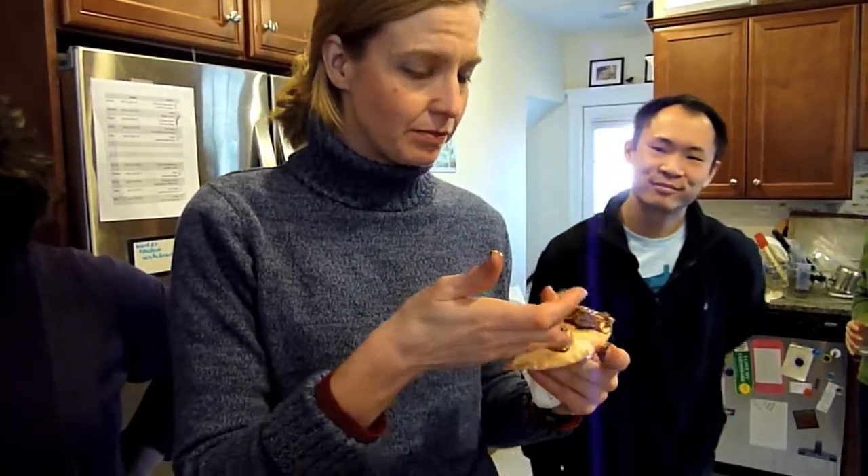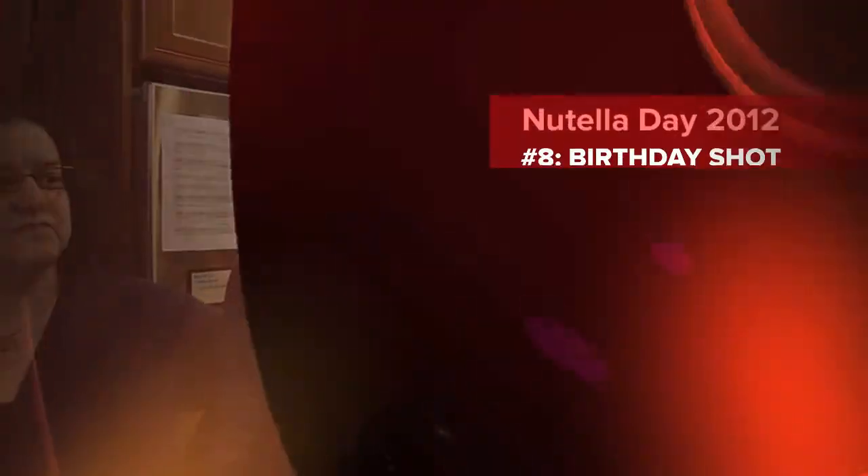The organic tastes very similar to the original but it is thicker. The hot one could definitely be hotter — probably not hot enough for some people.